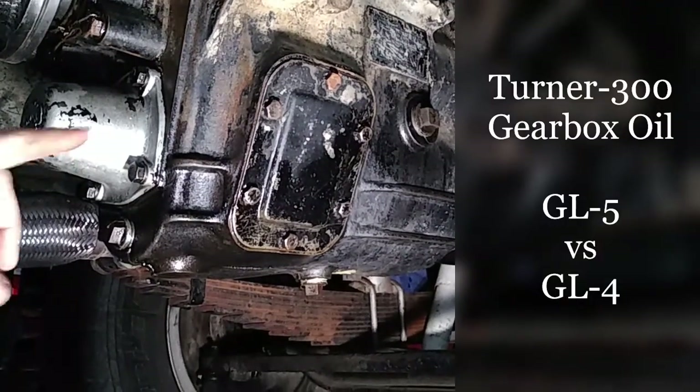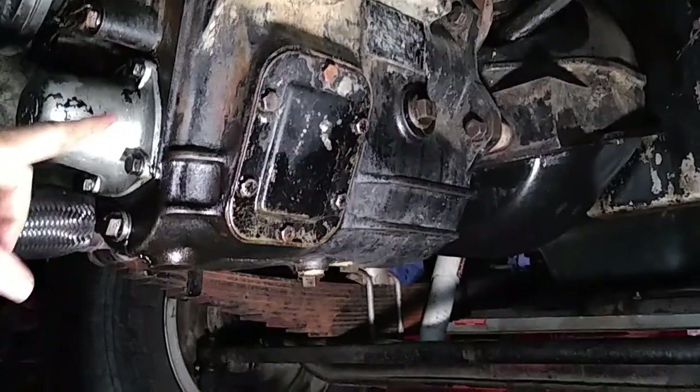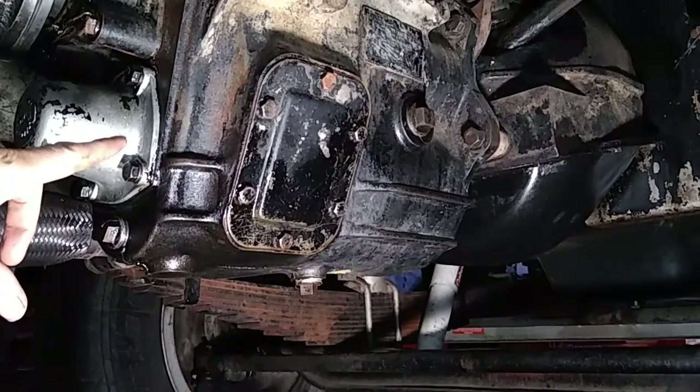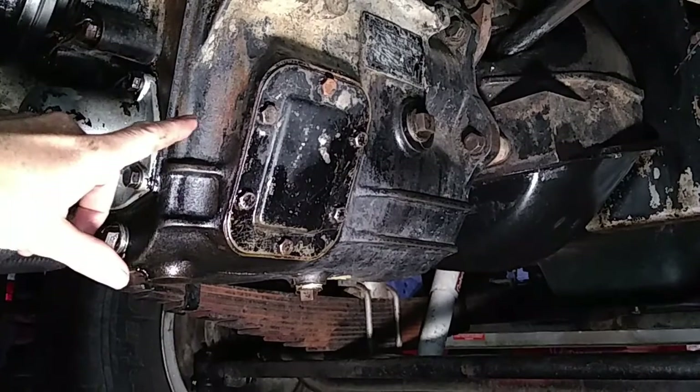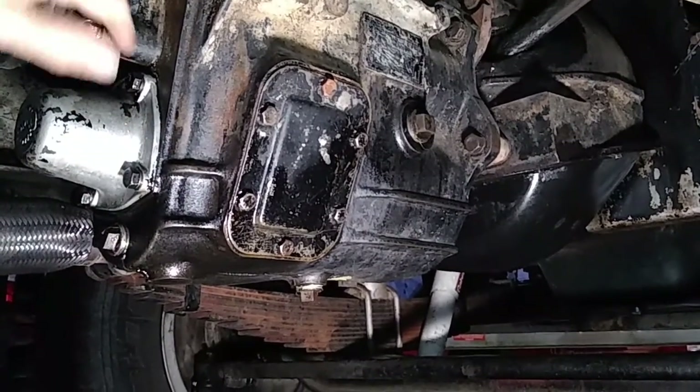G'day everyone, back underneath here in the Bedford, looking at the gearbox, and I've done a thing — the wrong thing — and that is I've put the wrong oil in here after I rebuilt the seals.